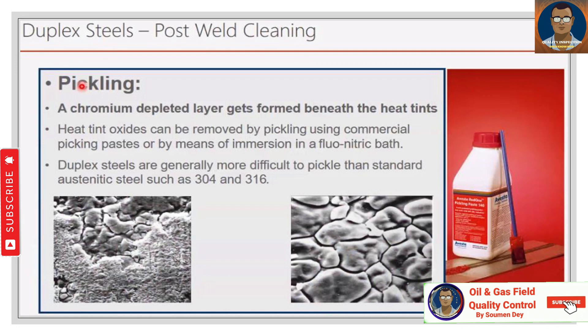That's all for duplex steel welding — very basic. Thanks for watching. If you like the way I teach, please hit the like button, share the channel with your friends, and subscribe. Thank you — signing off, Showmen.